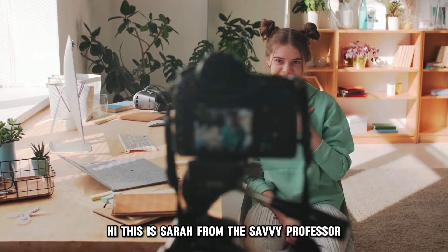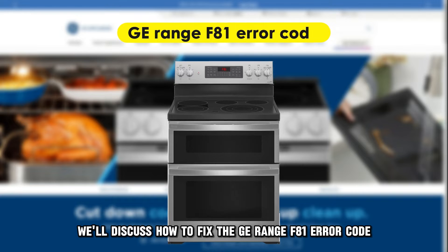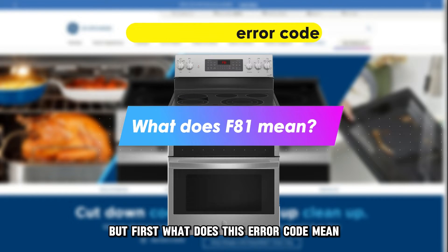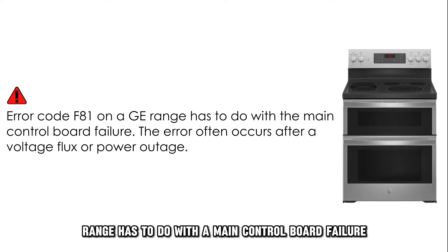Hi, this is Sarah from The Savvy Professor, and in today's video, we'll discuss how to fix the GE range F81 error code. But first, what does this error code mean? Error code F81 on the GE range has to do with a main control board failure.